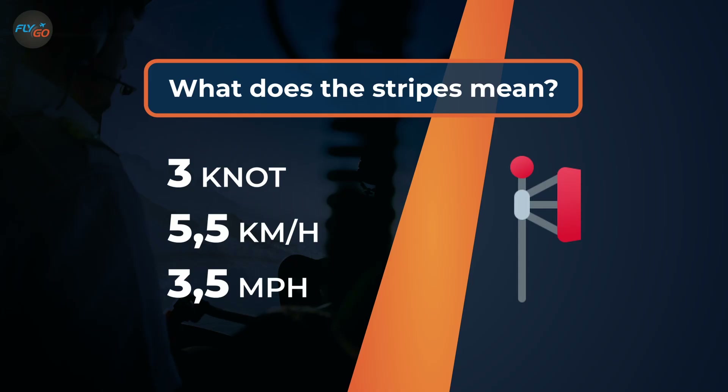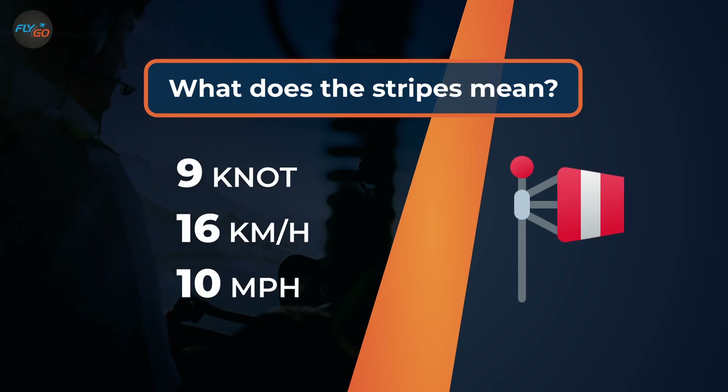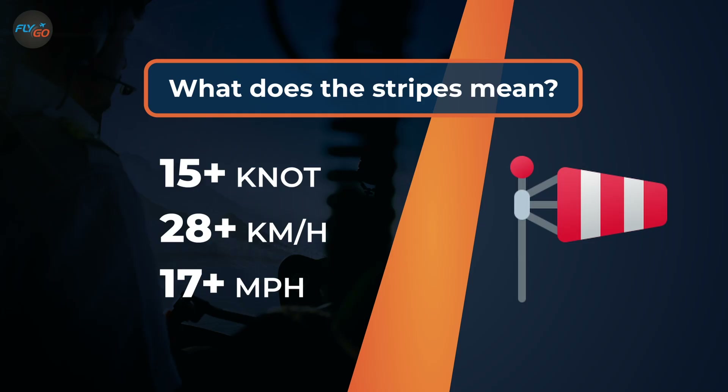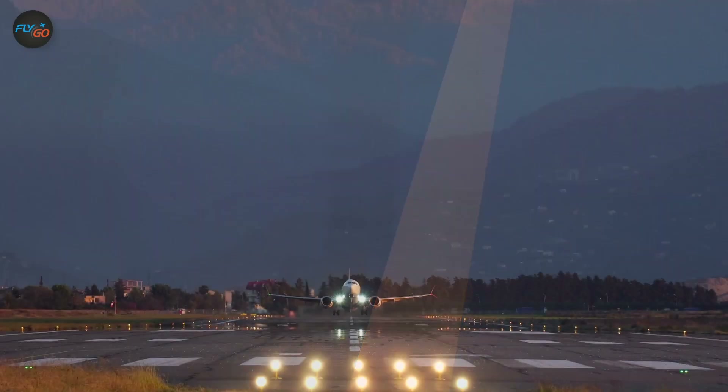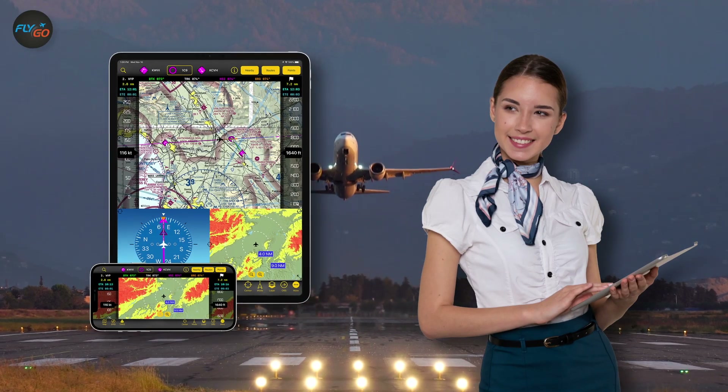At two stripes, the wind speed is six knots. Three stripes mean nine knots. Four stripes mean 12 knots. If the cone is totally stuck out, that means the speed of the wind is more robust than 15 knots. Hope you enriched your aviation knowledge with valuable pieces of information while watching this video.